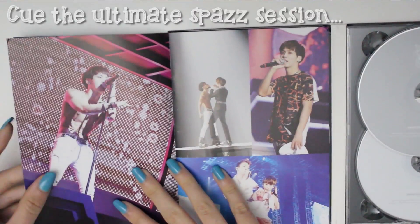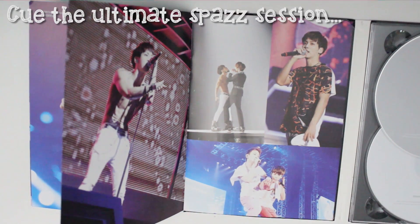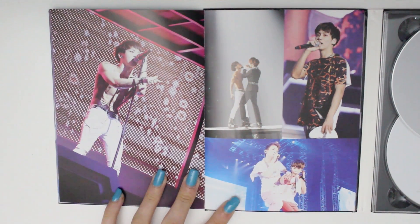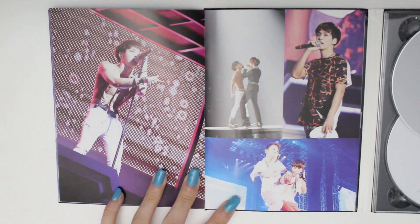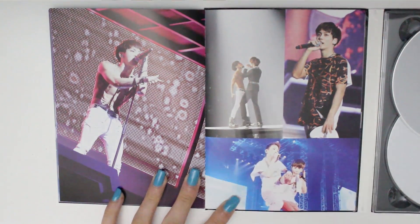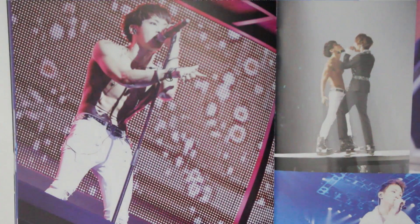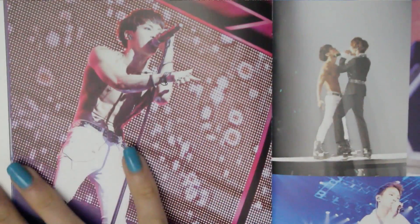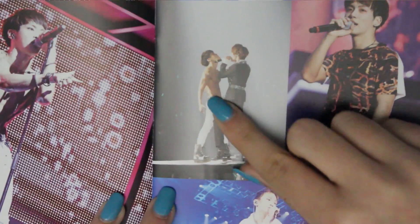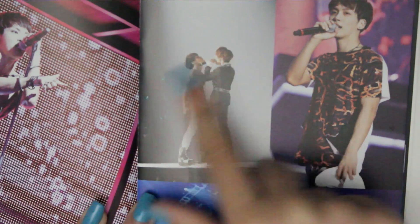Oh my god — Lucifer! What is this? Okay, he's got that charismatic gaze going on. Oh my god, I was not expecting to see 'Intro War' in here! 'Intro War' is like my favorite performance ever, possibly. The sexiest thing ever.